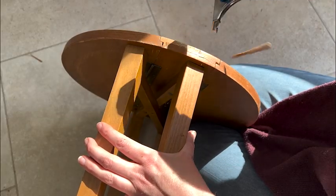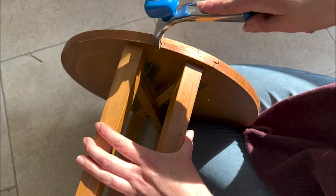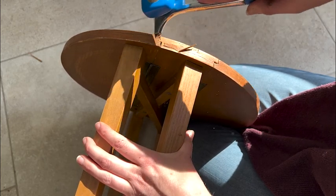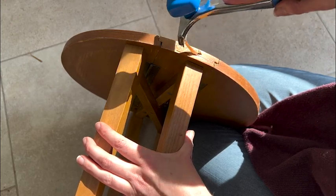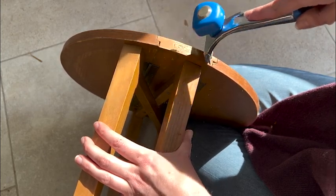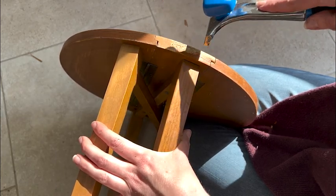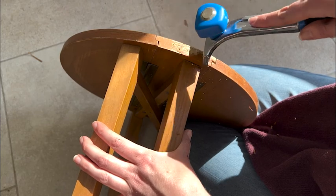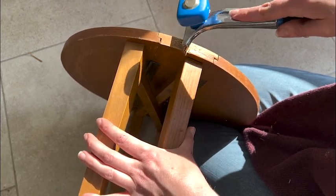The set was in pretty reasonable condition. The top of the table was a little bit worse for wear but nothing that a bit of sanding wouldn't fix, and there was some broken veneer on some of the stools, probably from where they'd been bashed around a little bit by being packed away. I could have used wood filler to hide where the veneer was chipped but I thought that was probably a short-term solution, so instead I just removed the bits of veneer.